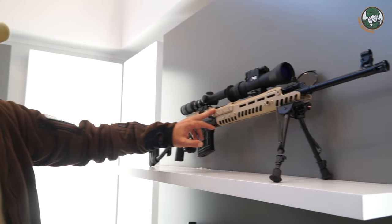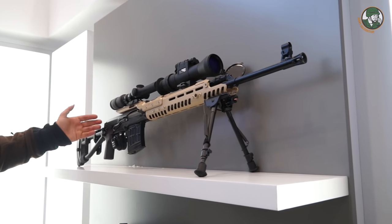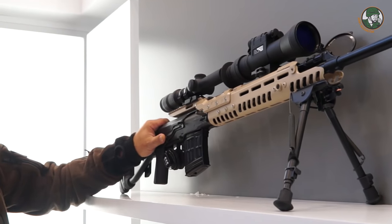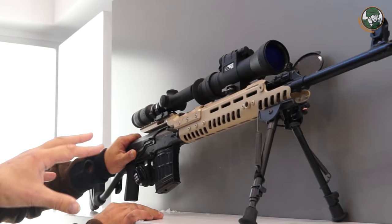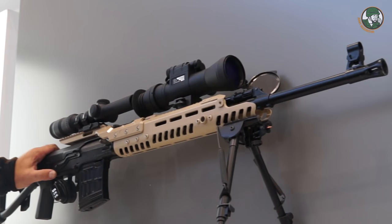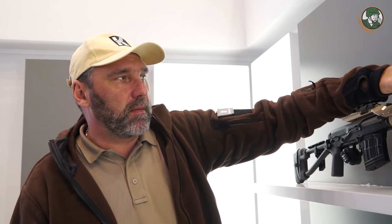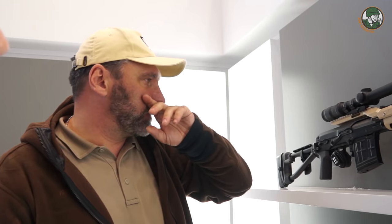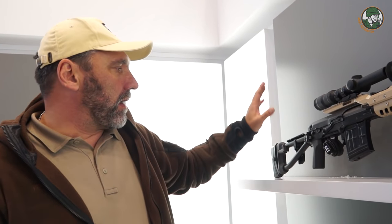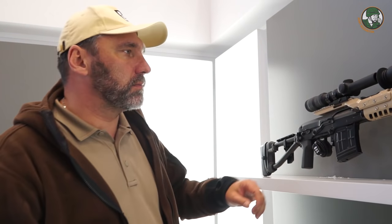What should we do with the sniper rifles we already produce in large quantities? We developed a modernization set for existing sniper rifles. When we place this unit on top of the rifle, we have the option to mount a high-accuracy scope and other accessories like night vision or anything else. We also have a foldable, adjustable buttstock, and everything is ready for fine shooting.